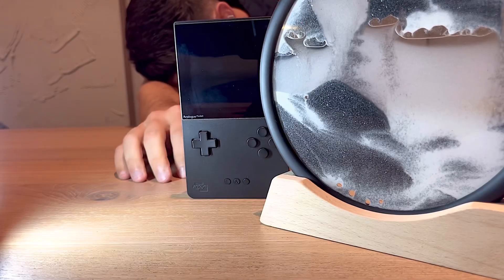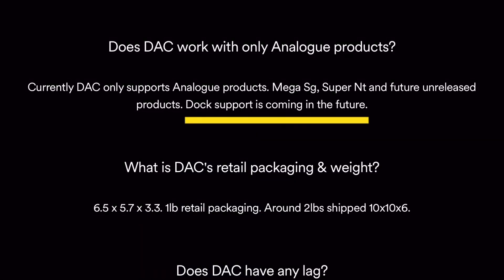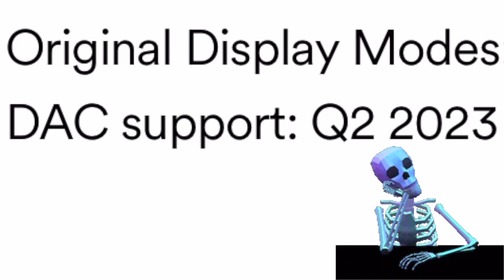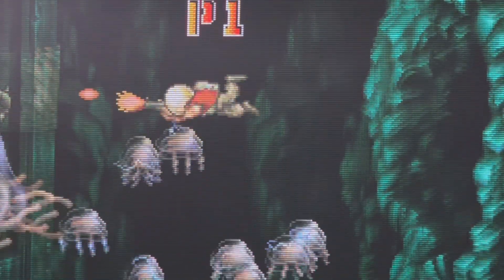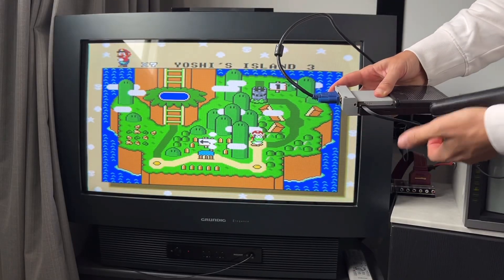Owners of the Analog Pocket are still waiting to play their FPGA handheld on a CRT. The tech company Analog has stated that their official DAC will be supported from the second quarter of 2023. My dear listeners, don't hold your breath — constraints create innovations, and today there is another way to play the Pocket on your grandma's JVC.